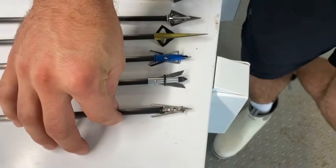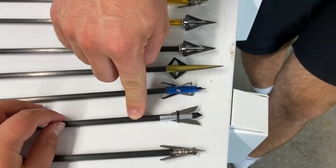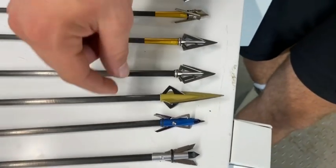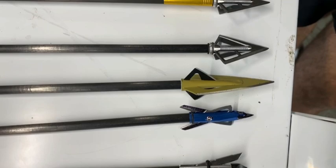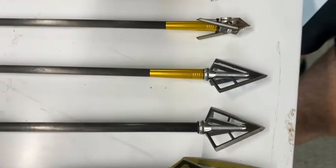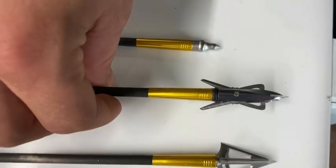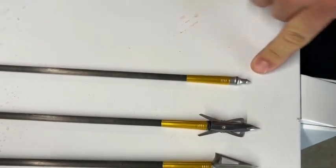So first off, we have a knockoff Rage Hypodermic from Amazon. We have a Walmart Special Spitfire. We have a knockoff Rage 2 Blade with a cutting tip, not the chisel tip. We have this old single bevel fixed blade that we were given. We have two Walmart Special 4 Blades, and then we have a Rage Bone Crusher 3 Blade, a G5 Fixed 3 Blade, a real Rage 2 Blade with the cutting tip, and then we have our control tip, just a fixed G5 point.